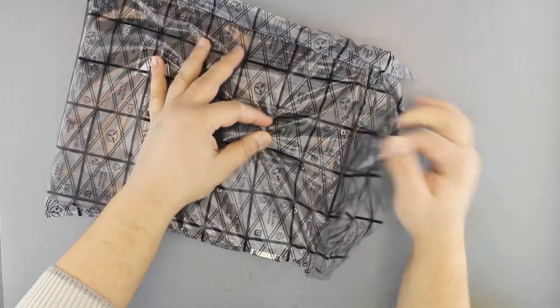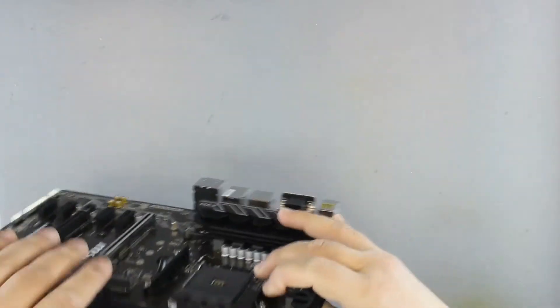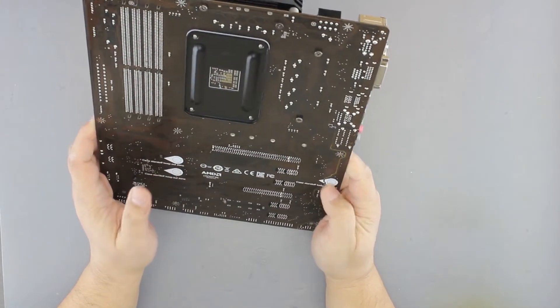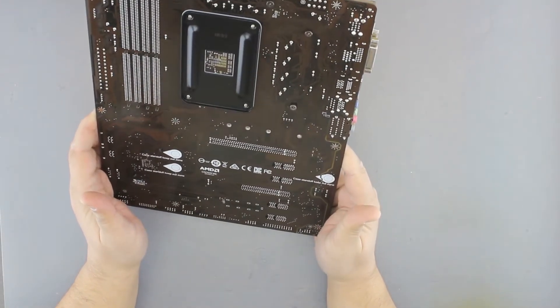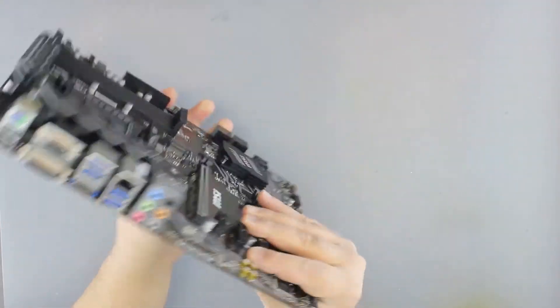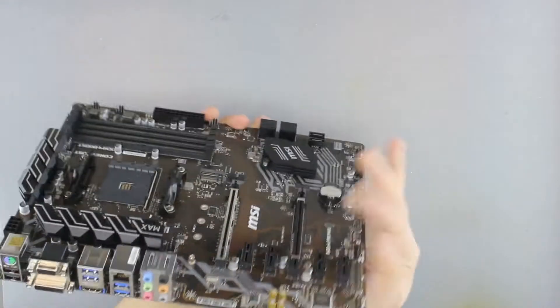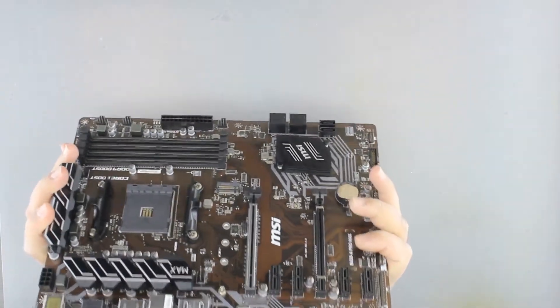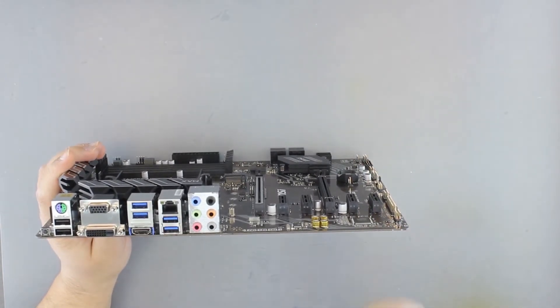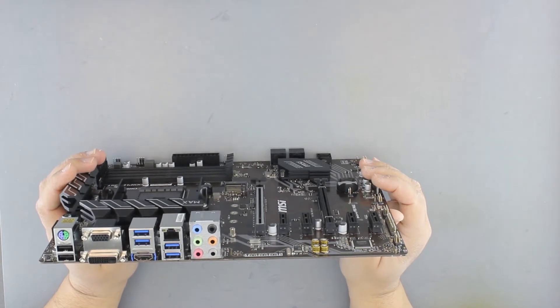The motherboard! It's a rather ugly brown color and the motherboard itself is somewhat thin. On the I/O panel we have one, two, three, four USB 3.0 connectors.